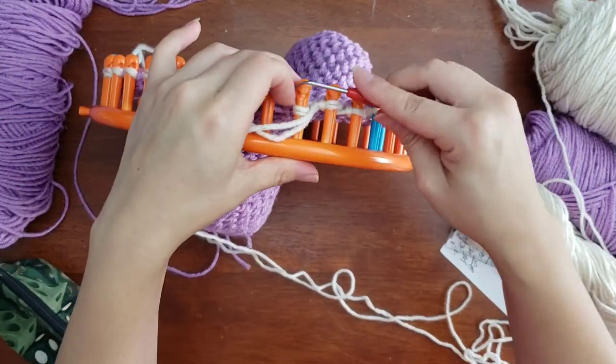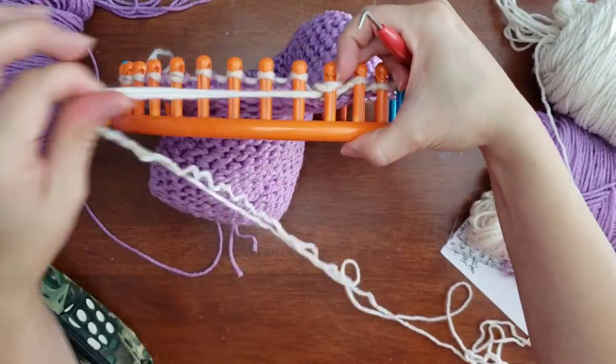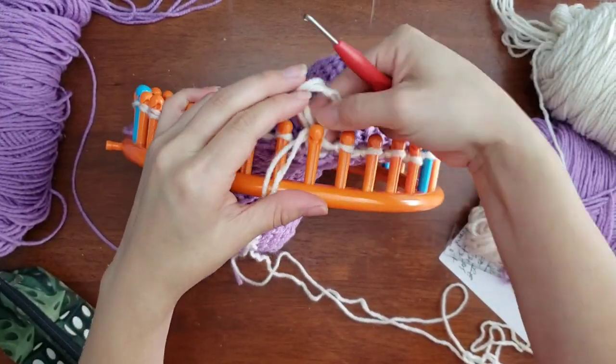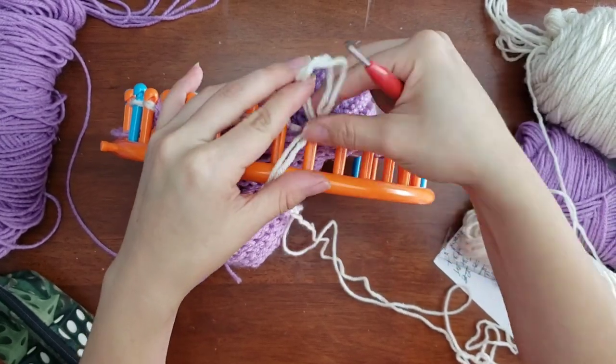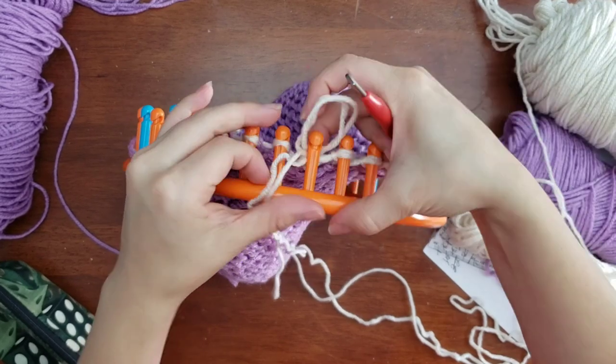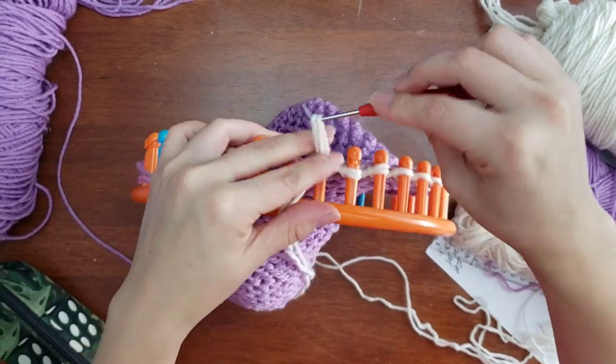What I recommend doing now is making as many different color-coded squares to get your panels. For me I did a total of four squares per panel — two of each color alternating — and then I did three panels. After that you sew them together.